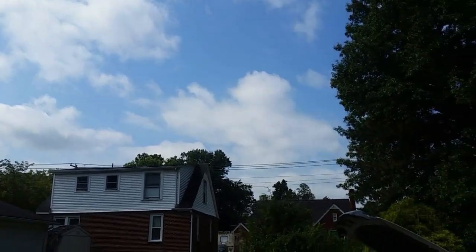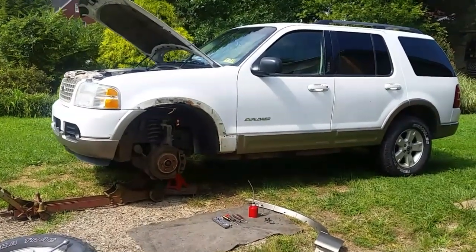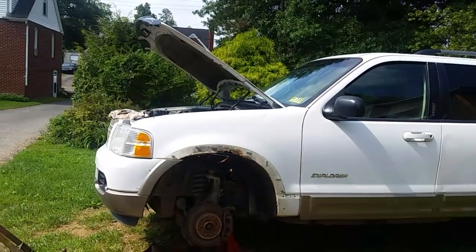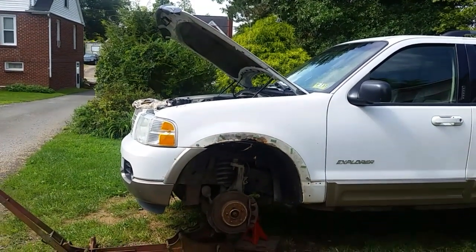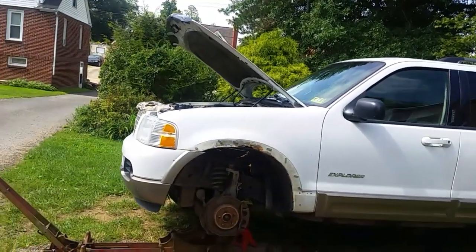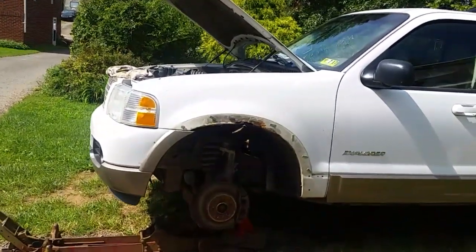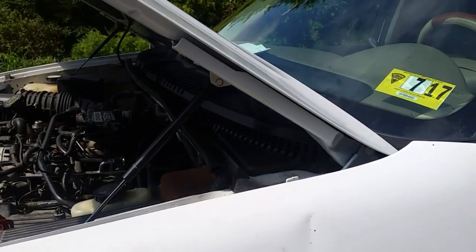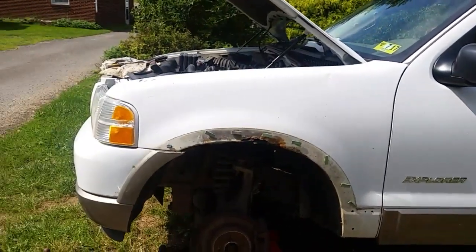Greetings YouTubers! Hopefully everybody's doing pretty good out there. Today we are going to be taking off this fender on this 2003 Ford Explorer. From 2003 to 2005 they're pretty much the same. Some of the other model years you may have to do a little research. I want to take the fender off because I have a small dent right here that I'm going to try to straighten out and get back to factory as best I can.